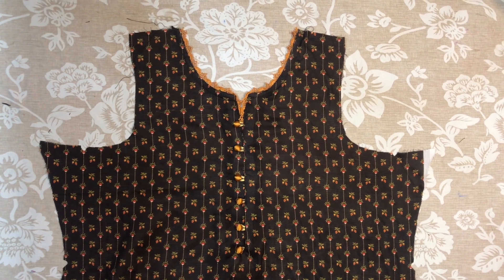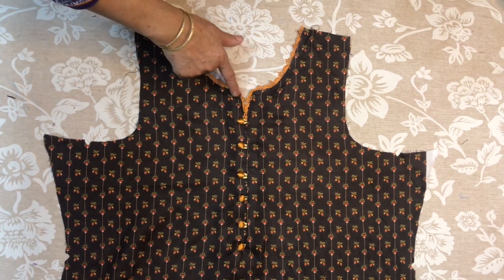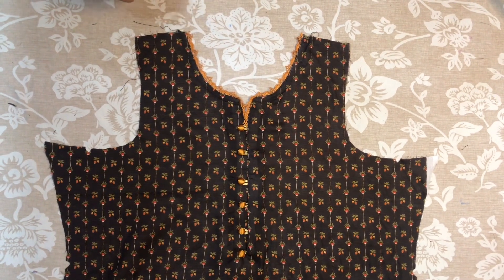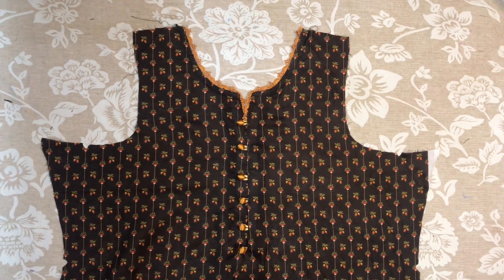Today I am going to show you the neck design. It is very easy to make. I have used a button here and lace here. Look at the lace — the look is very decent and beautiful. Let's start making it.